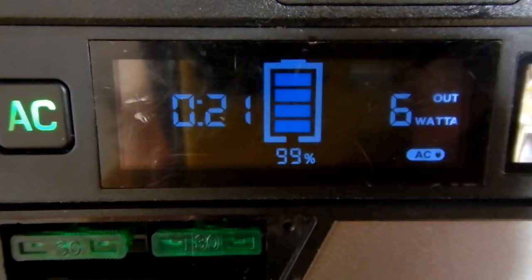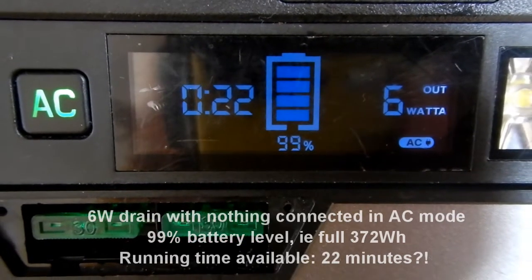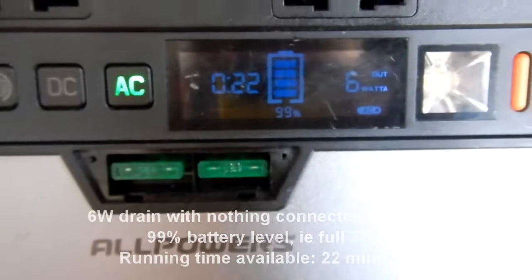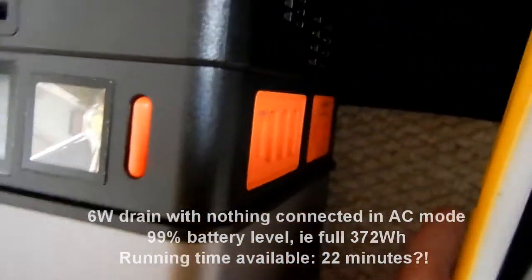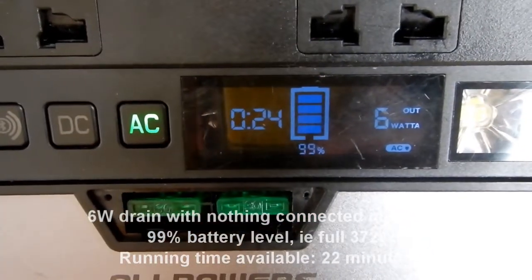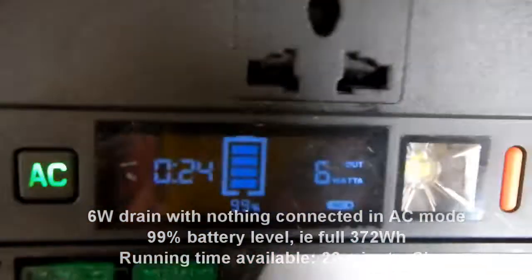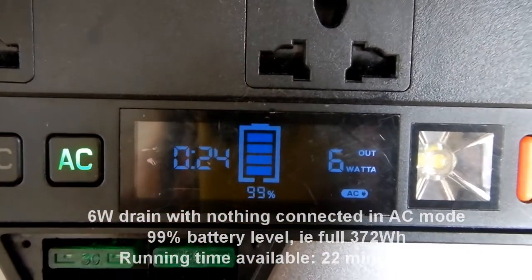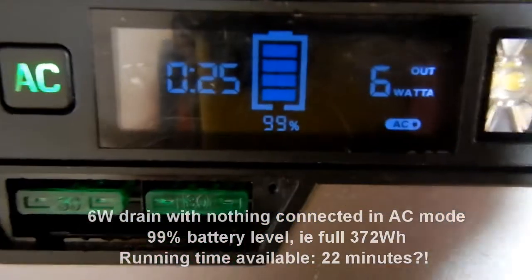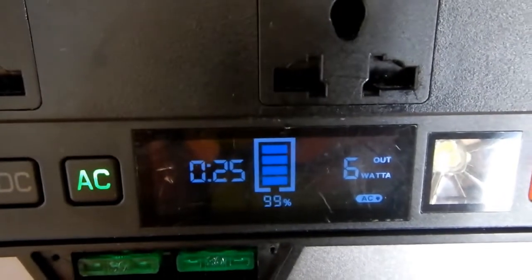Now 99% charged, 6W going out, and a life of only 21 minutes — very clearly wrong. Nothing is actually connected at all to either side. 6W going out even though there's nothing connected to it — so it looks like it must be draining itself. Battery life of 24 minutes despite being charged to 99%. Clearly faulty.